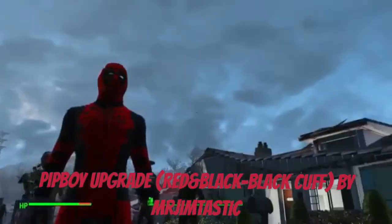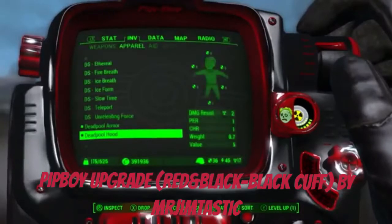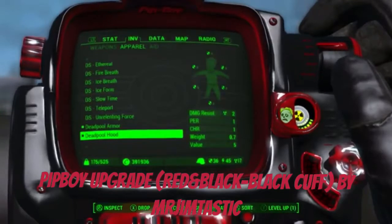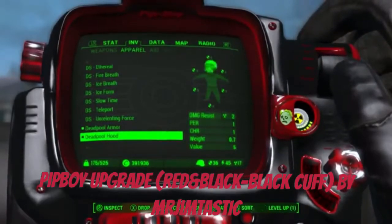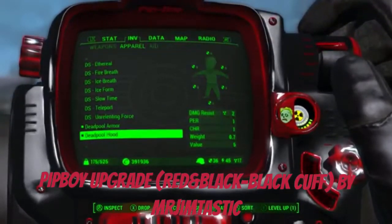It looks pretty good — it actually looks really nice with the Deadpool theme. I like it because of the little vault radiation face on there. I enjoy reviewing Pip-Boy retextures, and this one is pretty nice.